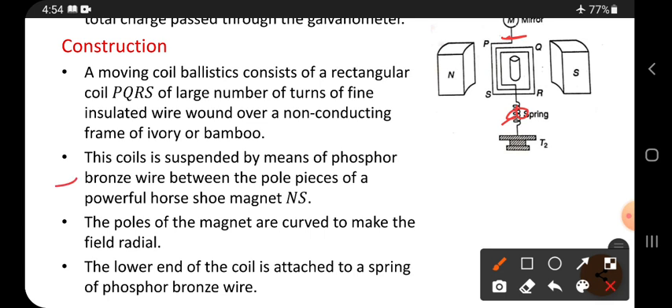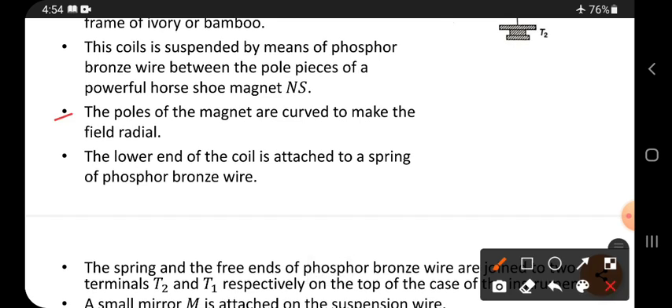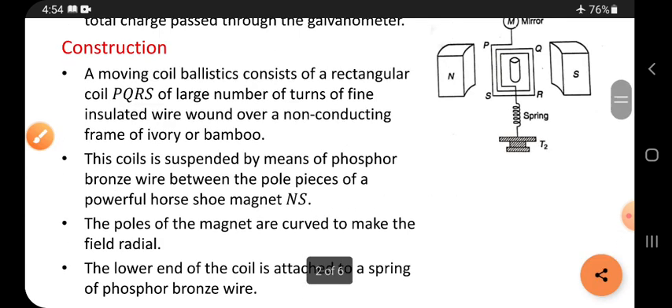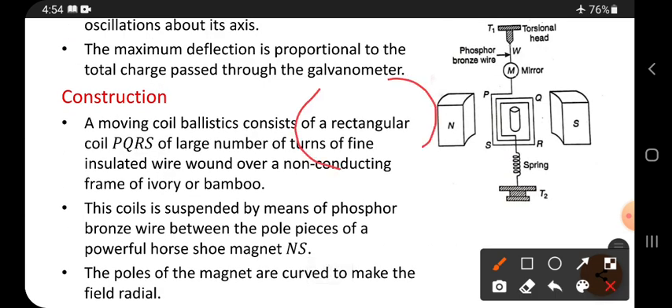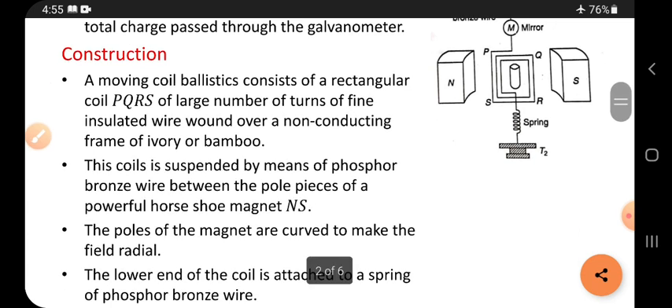The coil is suspended between the pole pieces of powerful horseshoe magnets. Horseshoe means their shape is like a horse's leg. The poles of the magnets are curved to make the field radial. When the poles are curved, the field is directed such that maximum field is present in the middle, and the field gradually decreases away from the middle. This curved shape is designed to get maximum field in the middle of the magnets.